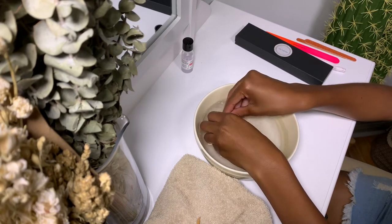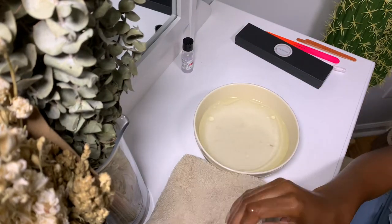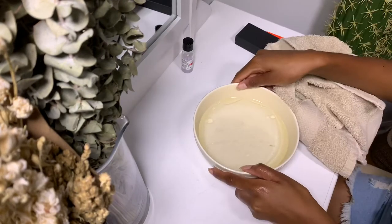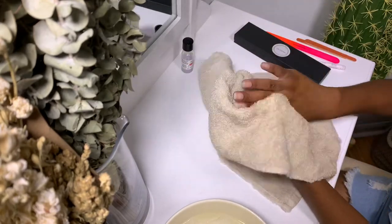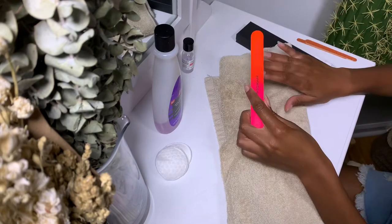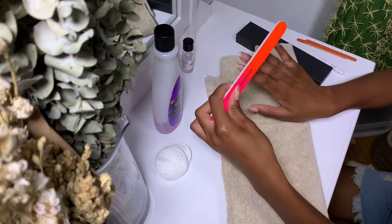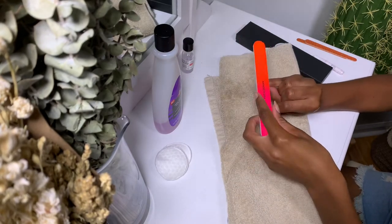Now that I'm done removing my press-on nails, I'll dry my hands off. Next I take a nail file and gently remove the glue from my real nails. I usually use a nail buffer, but I think I may have accidentally thrown it away before filming. I personally recommend using a nail buffer over a nail file, but a file is all I had at the time.